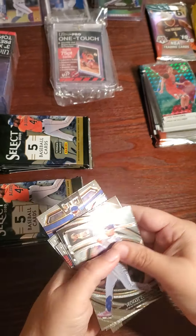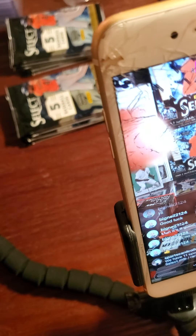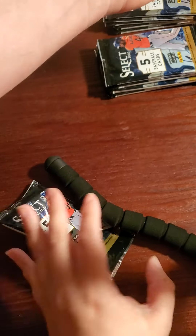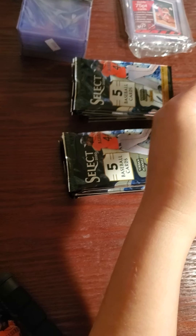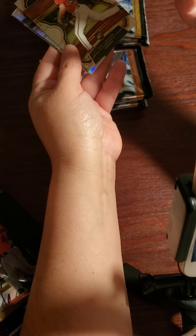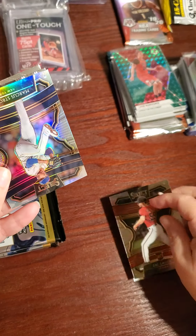Michael Conforto. See, let me show you something — it says 'premier,' that's the type of card it is. So it's a premier level — like what is that, is it a big fat canvas? So it's like a parallel; they have different parallels and variations. Not all of them, but some of them will say 'prism.'